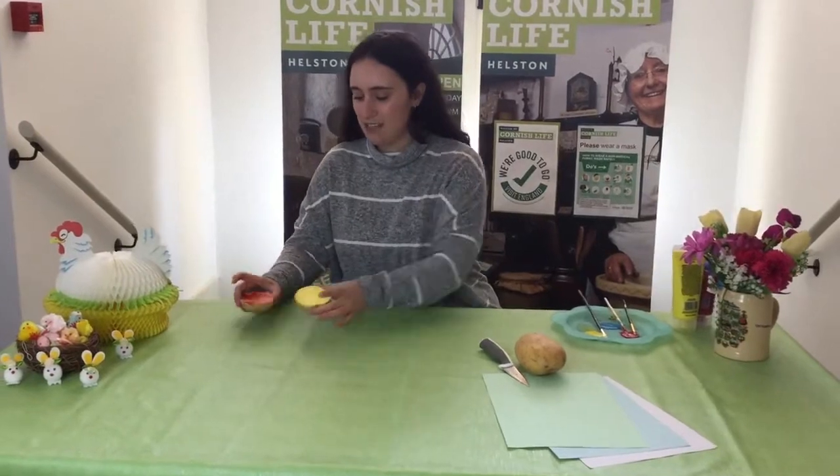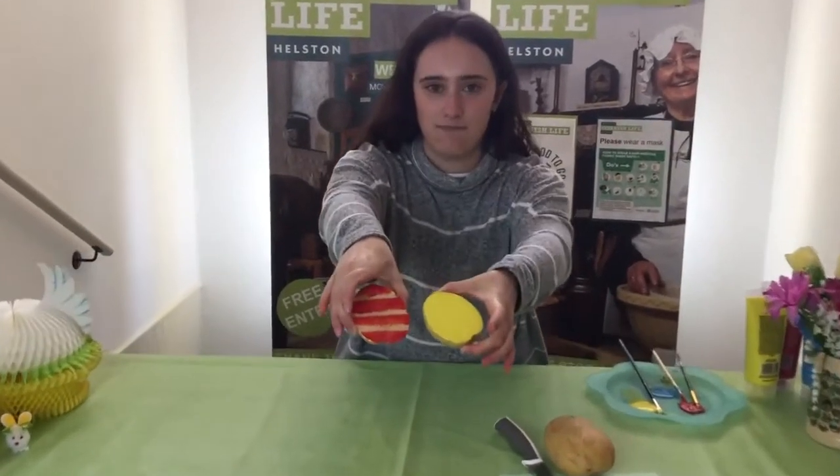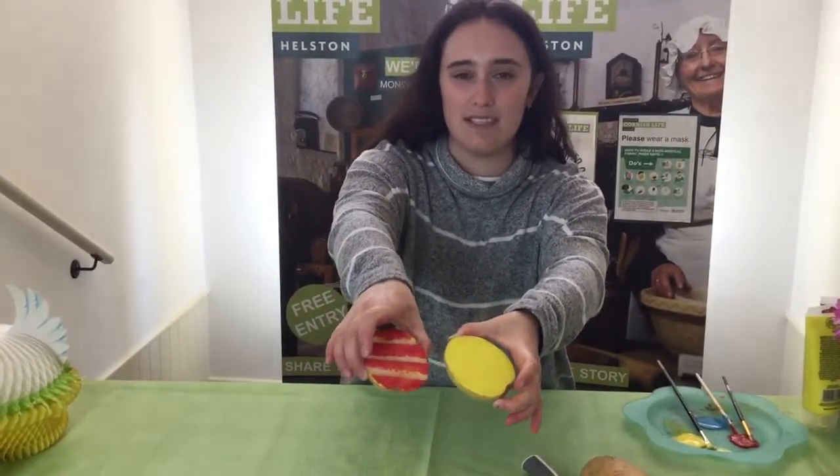Hi guys, welcome back to the Museum of Cornish Life. In today's Easy Easter Makes I'm going to be showing you how to make your own Easter Egg potato stamp, just like these ones I've already made here to test them out and see if they worked.